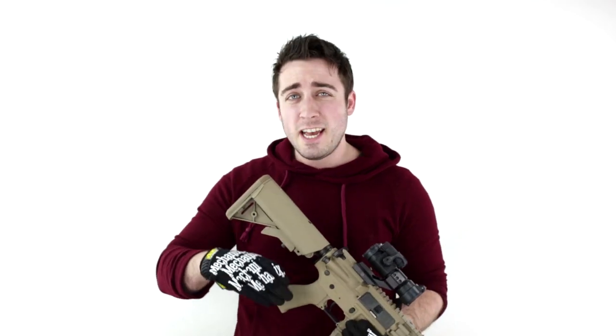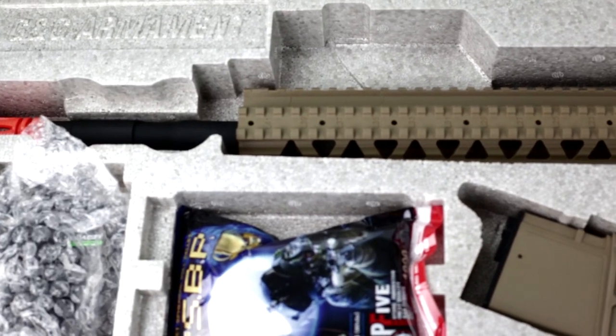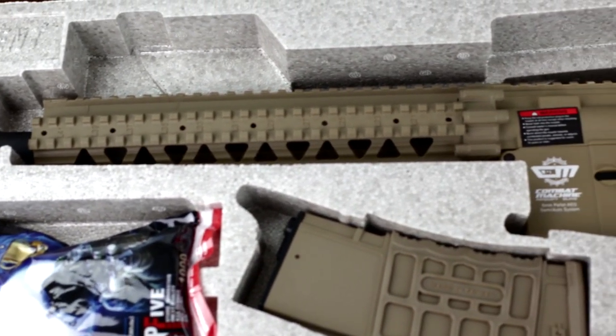What's up Airsoft Atlanta TV? Today we're gonna be taking a closer look at the G&G CM16R8L. I'm assuming the L stands for long — look at this thing.